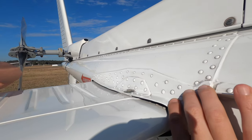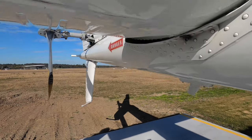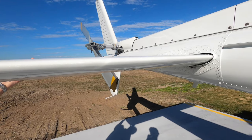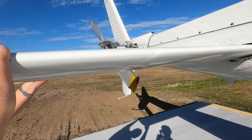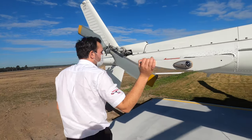Your horizontal stabiliser here should be secure — there shouldn't be any movement there. Looking for any cracking around the doublers here. You should be able to see through to the other side there — we can see right through there. Just check the condition — any damage to the leading edge or anything like that.